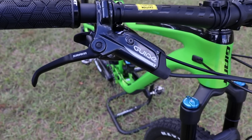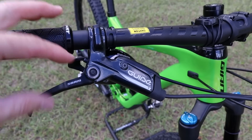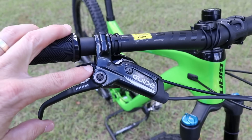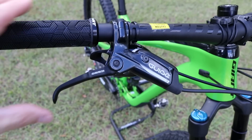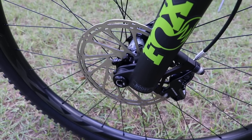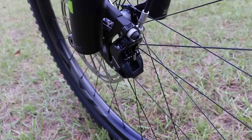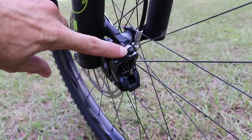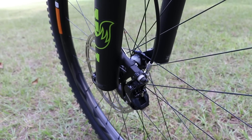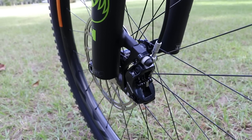The brakes are SRAM Guide T, which do not have the tool-free reach adjustment — you need an allen wrench — but once they're adjusted they're pretty much set. Both front and rear rotors are 180s, so you'll have plenty of stopping power. I'm glad that SRAM mountain bike brakes use allen bolts to adjust the calipers rather than Torx bolts, which I cannot stand.